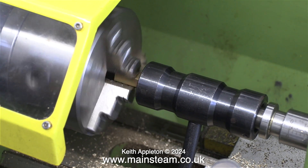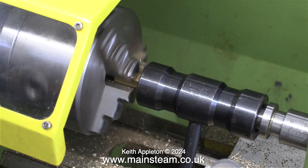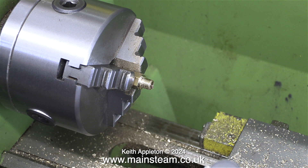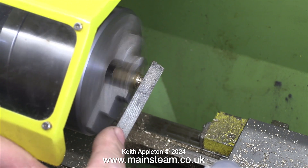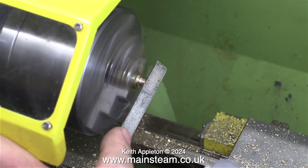It will normally run out of true — this one's not too bad, so I'm carrying on by threading it using a tailstock die holder. Because of the infinite speed drive I'm doing it under power, and I even put the lathe into reverse to withdraw the tailstock die holder from the thread. I'm using a file to clean up the end.